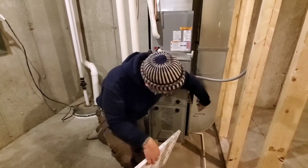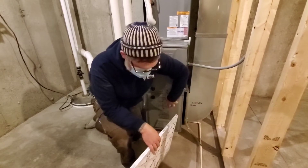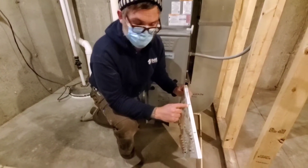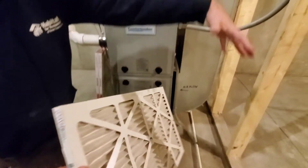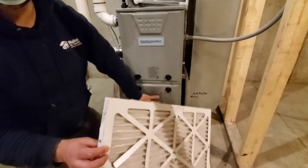You can see that it has airflow right down there. The air is flowing through this duct, through the filter, and then into here. You always want to make sure your filter arrows are pointed at the furnace.